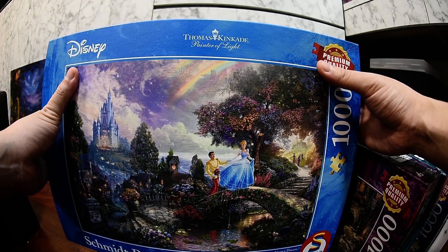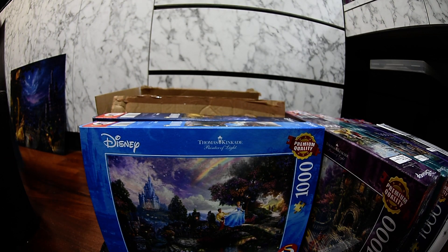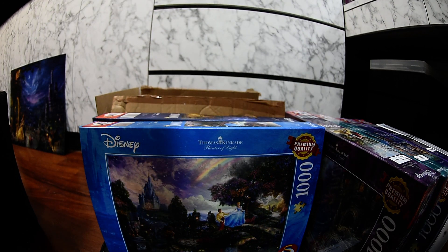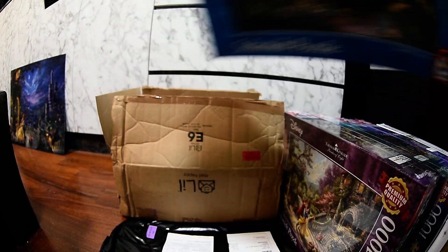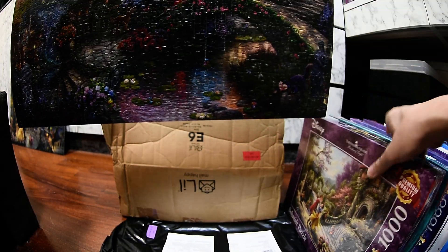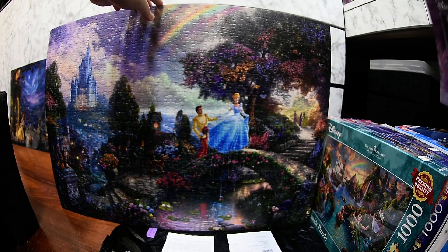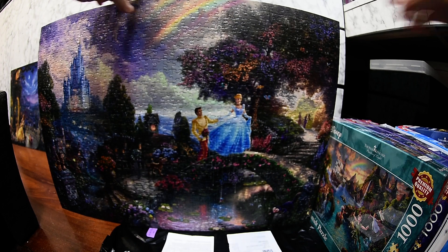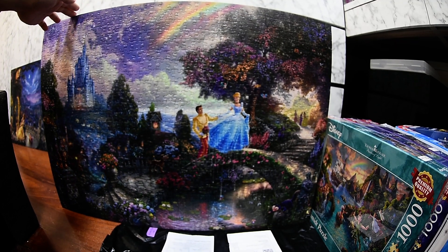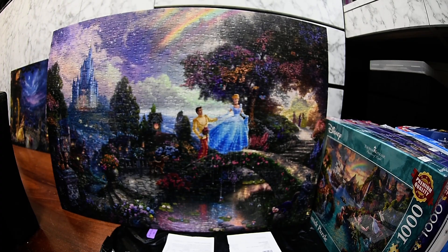I'm going to show you how the puzzle looks after I'm done putting it together. This is the Cinderella one — as you can see it's very very nice and very pretty.